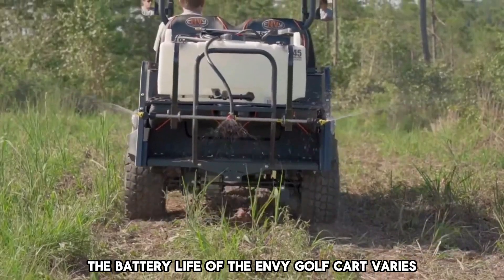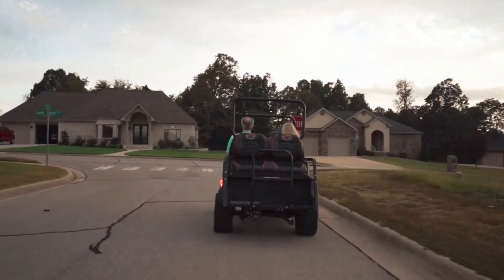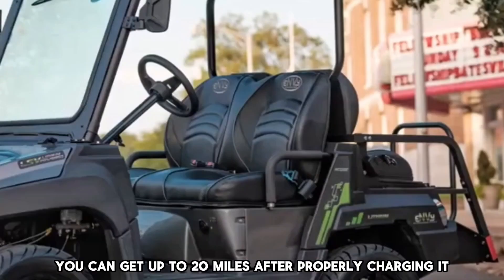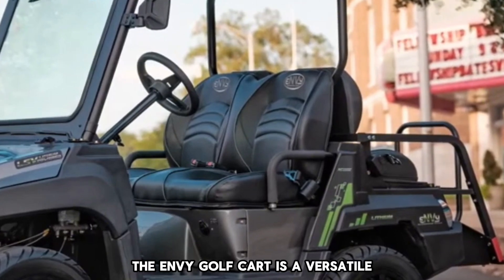How long does the Enve Golf Cart battery last on a single charge? The battery life of the Enve Golf Cart varies depending on usage and terrain. However, you can get up to 20 miles after properly charging it.